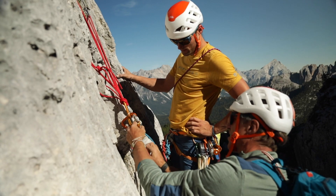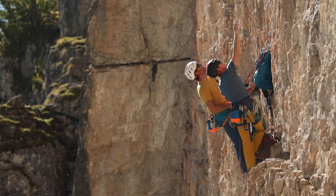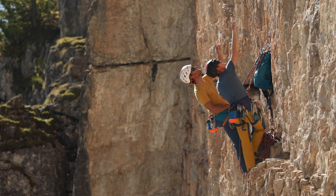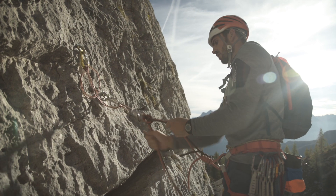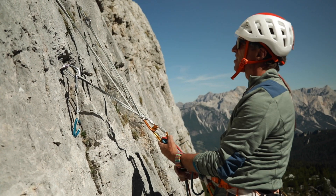The anchor point is basically the safe haven for a rope team, so any work carried out here needs to be as perfect as possible. There are two types of anchors: series connections with solid protection pieces, and distribution of load belays with questionable protection pieces.